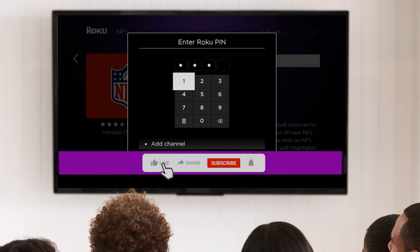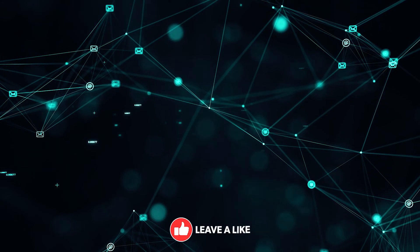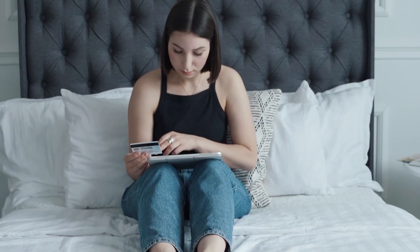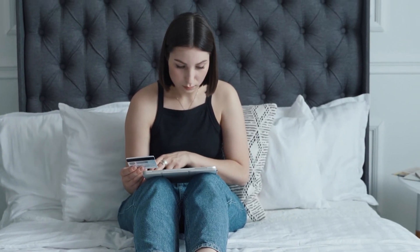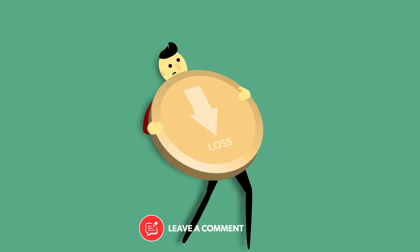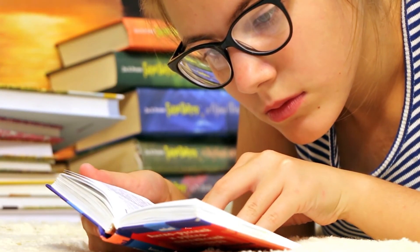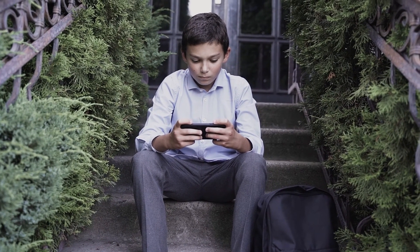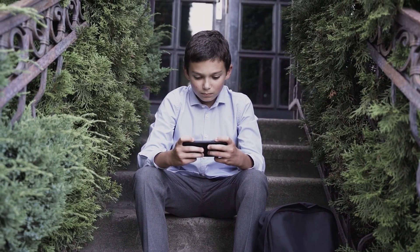Your Roku PIN is a very sensitive code and should be kept carefully. Someone can easily misuse it by purchasing various subscriptions from your account without your knowledge, which will lead to the loss of your money. So be very cautious regarding it and change your PIN if someone unreliable has learned about it. We hope that this video has helped you gain a little knowledge about your Roku PIN.